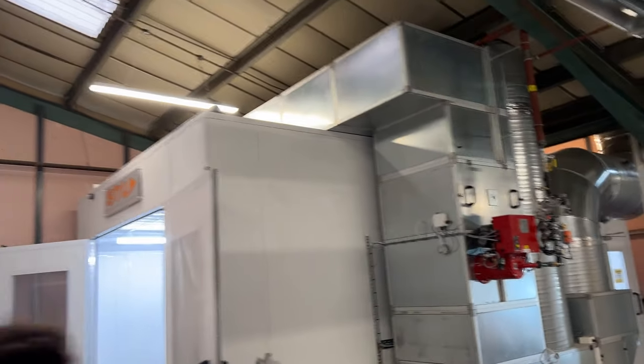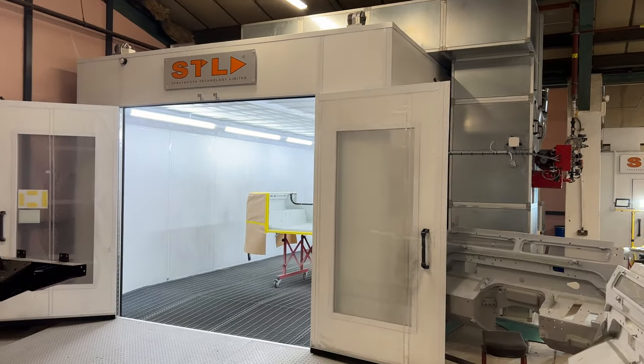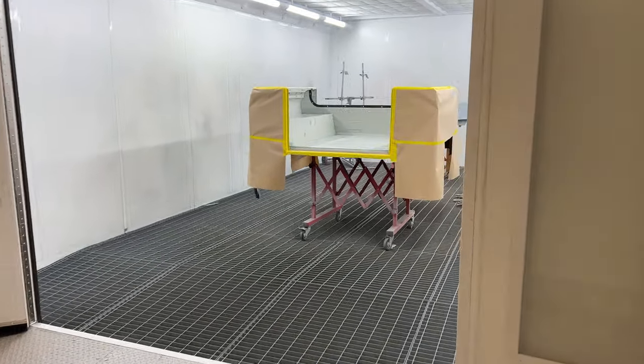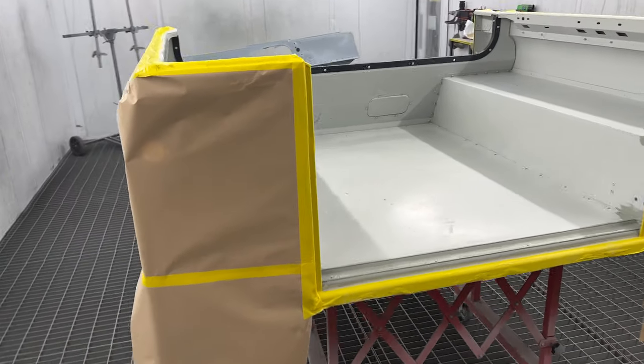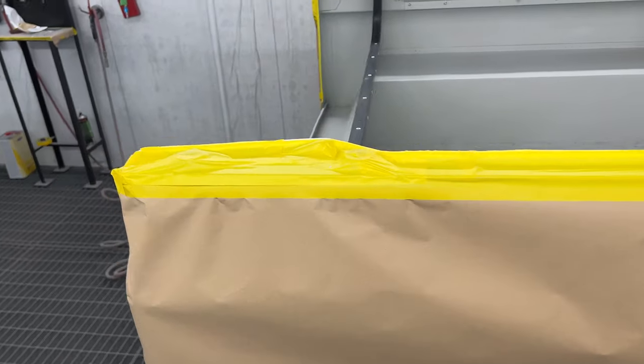This is the brand new spray booth installed in December 2022 — state-of-the-art. We do all of our painting in house. This is a tub that's just about to be painted; it's had all of its preparatory work done and has just been masked off.